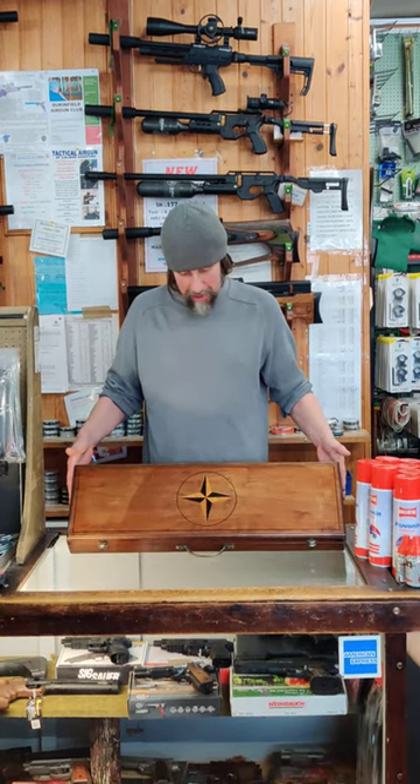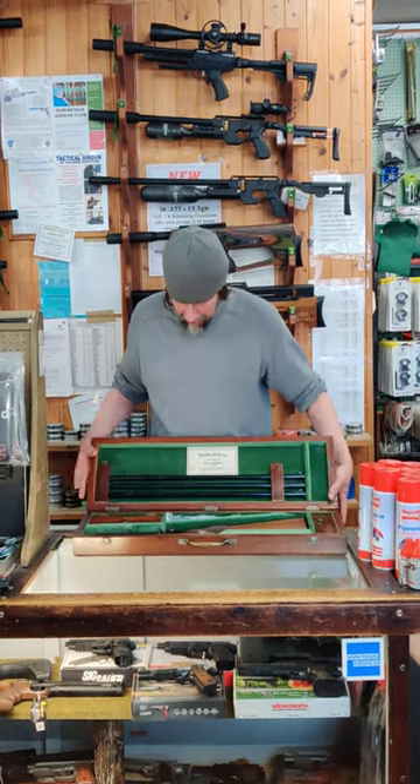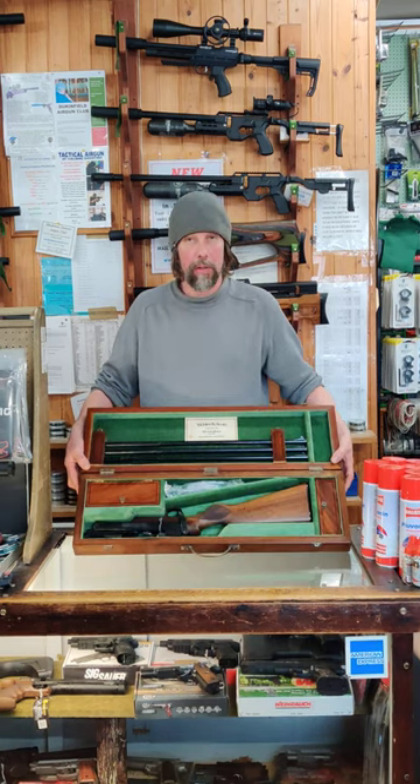You can see the box — 1934, made by a ship's carpenter evidently — and inside it you've got this absolutely beautiful Mk2 Webley Service.